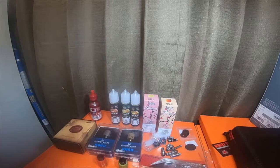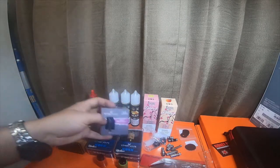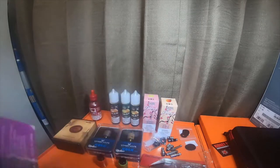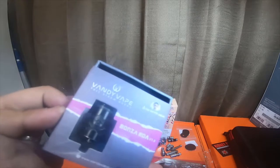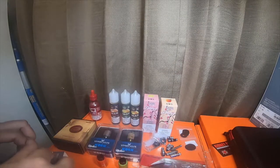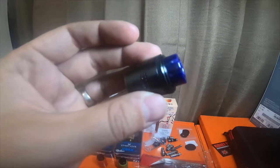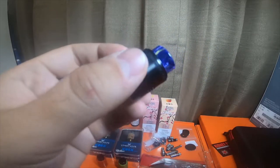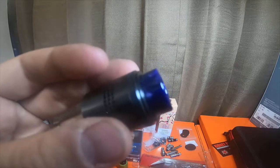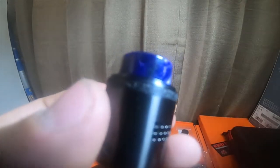I picked up another Vandy Vape Full Steam Ahead — I got three Vandy Vapes total. This one is called the Bonanza RDA. It's pretty neat; it comes with a drip tip that looks blue but is actually purple.